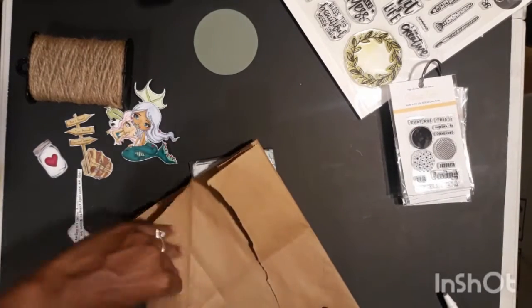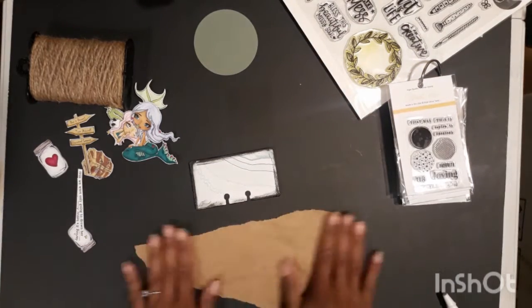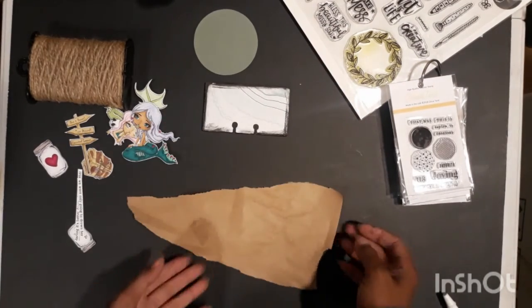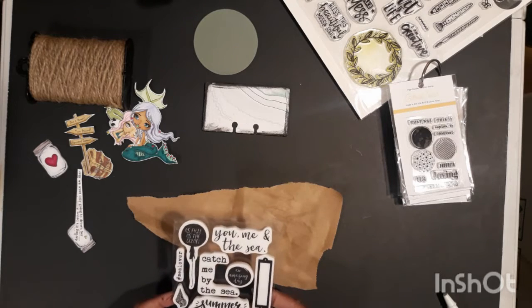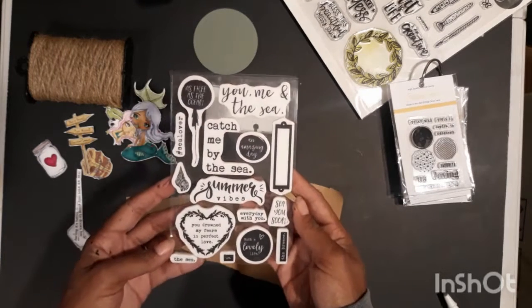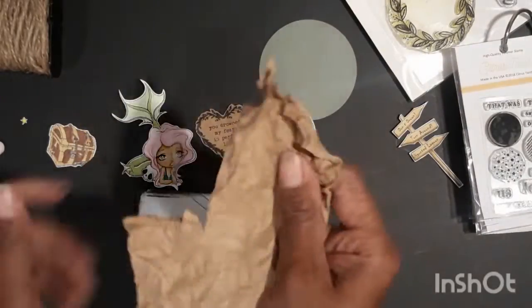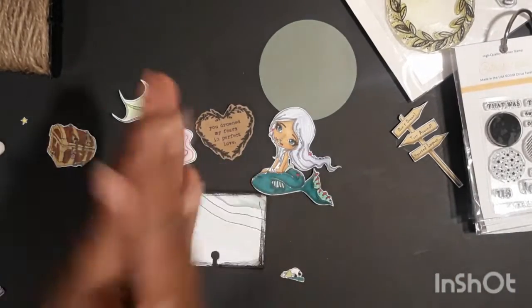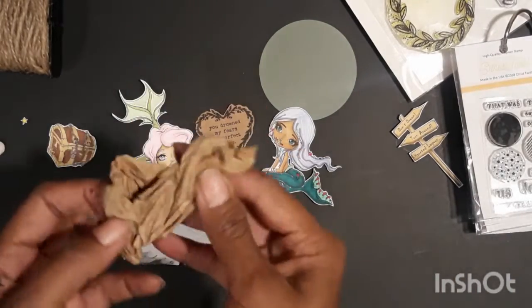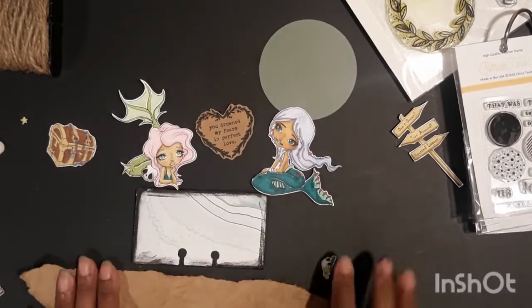I've grabbed a brown paper bag and distressed it a little bit. I'm using these stamps by Frank Garcia — I stamped out a heart and fussy cut that out. Then I grabbed some more paper from that brown paper bag and I'm just crinkling it up, rolling it and unrolling it to give it a lot of texture.